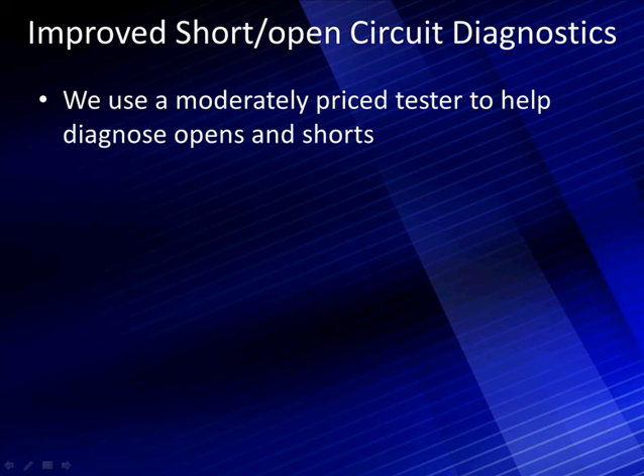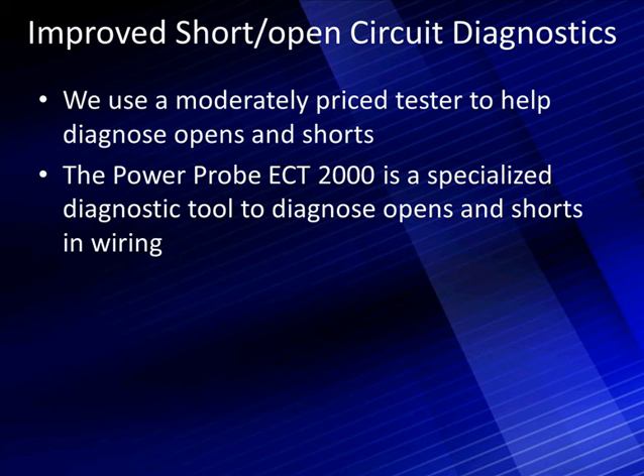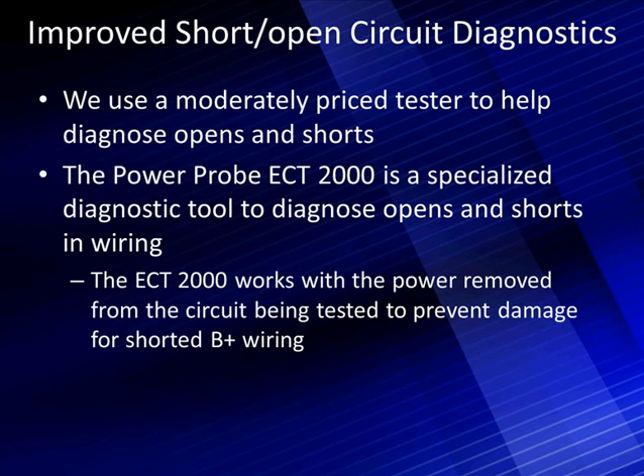We're going to use a moderately priced tester to help diagnose opens and shorts. The PowerProbe ECT-2000 is a specialized diagnostic tool to diagnose open and short circuits in wiring. It works with power removed from the circuit being tested to prevent damage to shorted B-plus wiring.